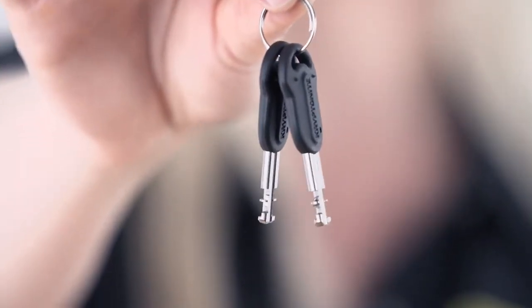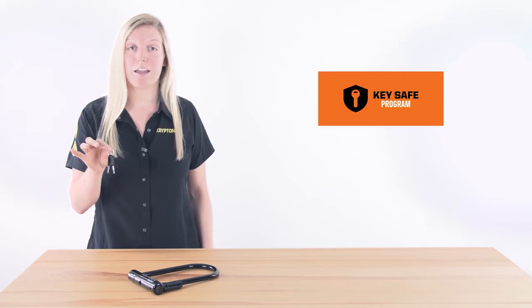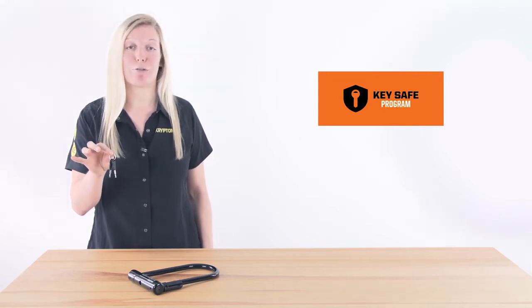This lock also comes with two stainless steel keys. Make sure to register your keys in our key safe program — that way, in the event that you were to lose your keys, Kryptonite would be able to send you two free replacement keys.